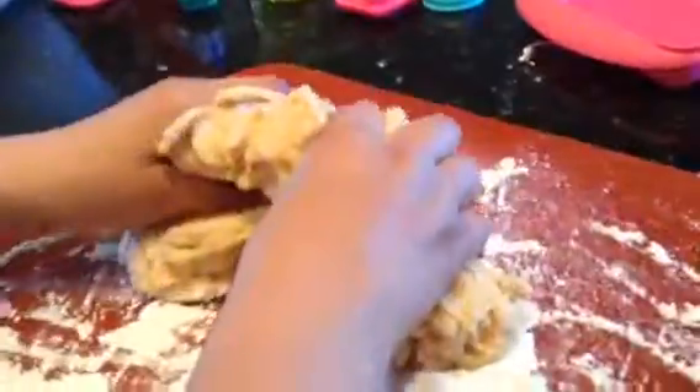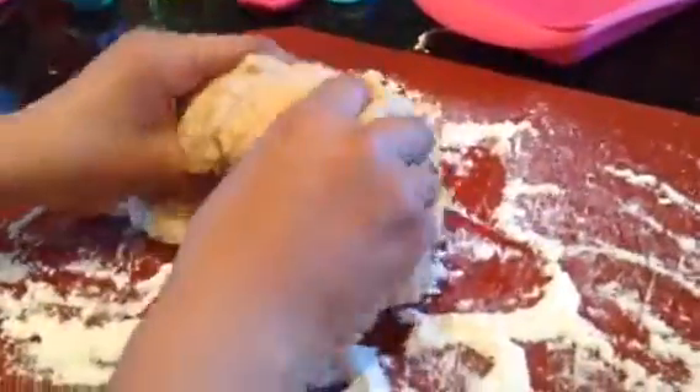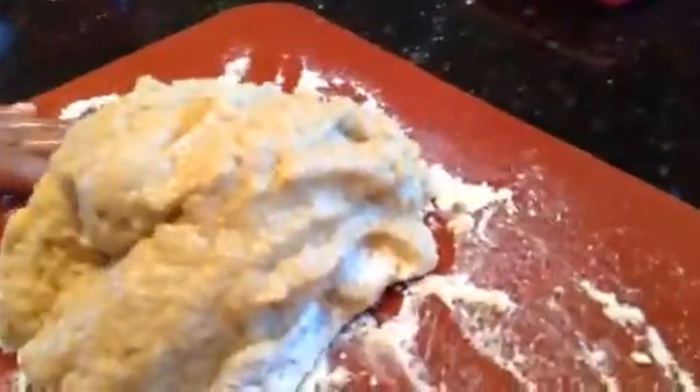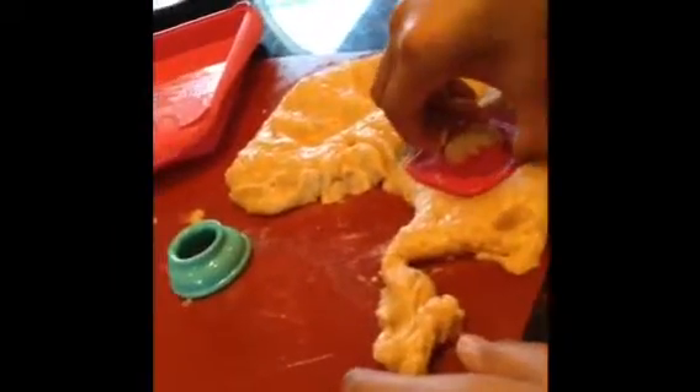We are going to move the dough around, just like this, in the flour. When you are done, we will cut the dough into little shapes for the treats and put them on the tray. We are going to use hearts and circles.